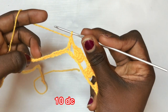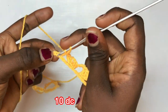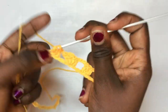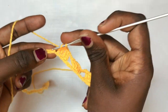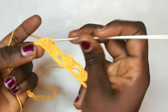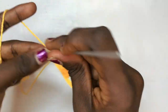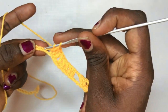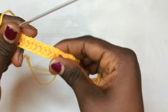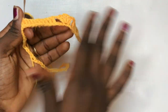You are going to put a total of ten double crochets. I've already made one, so the rest will follow each other: second, third, fourth, fifth, sixth, seventh, eighth, ninth, and tenth. You have a total of ten double crochets in between the design, which serves as the side design.